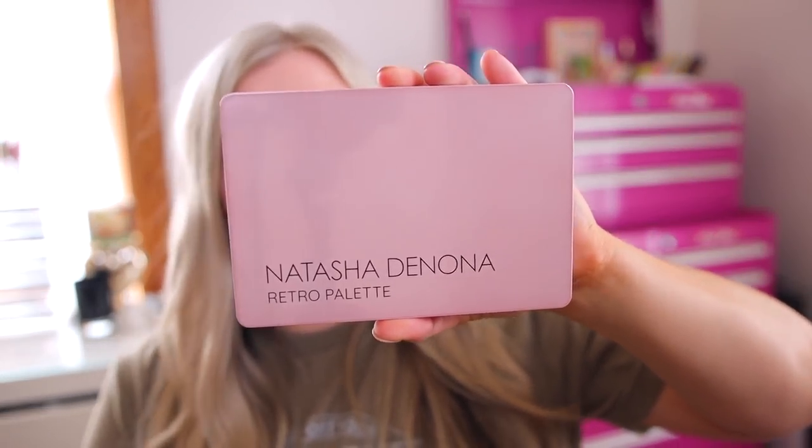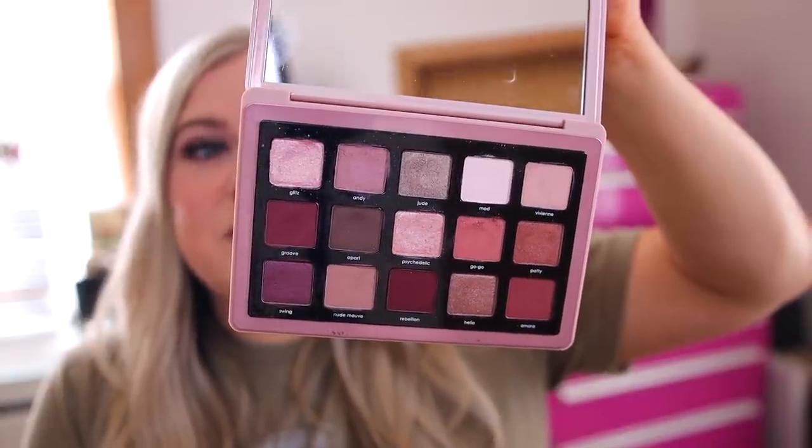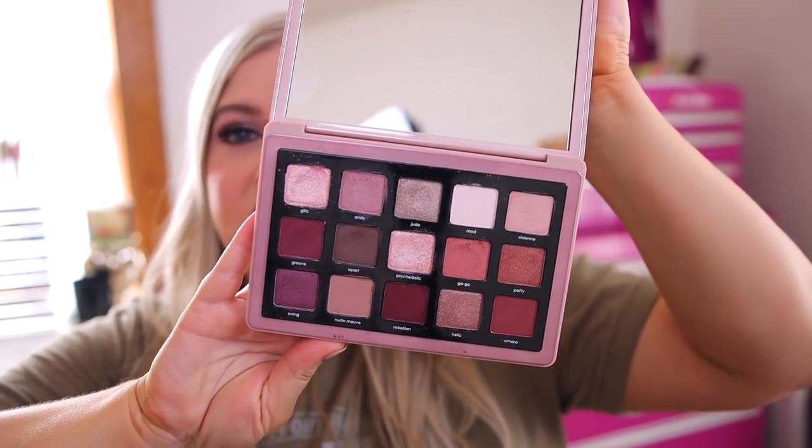So this is the Retro. It is one of her midi palettes — a $65 palette. We have kind of a pinky-purple color story that reminds me of Anastasia Modern Renaissance, which we'll compare to later. This is the original mini Retro. I don't know if the midi palettes are supposed to be modeled off the mini one, because they don't usually line up. I was hoping this would be more of a green and peach palette, but it was an unexpected color scheme. This one has more peachy tones and the mini is definitely more pinky mauves — so it's not really like the mini at all.